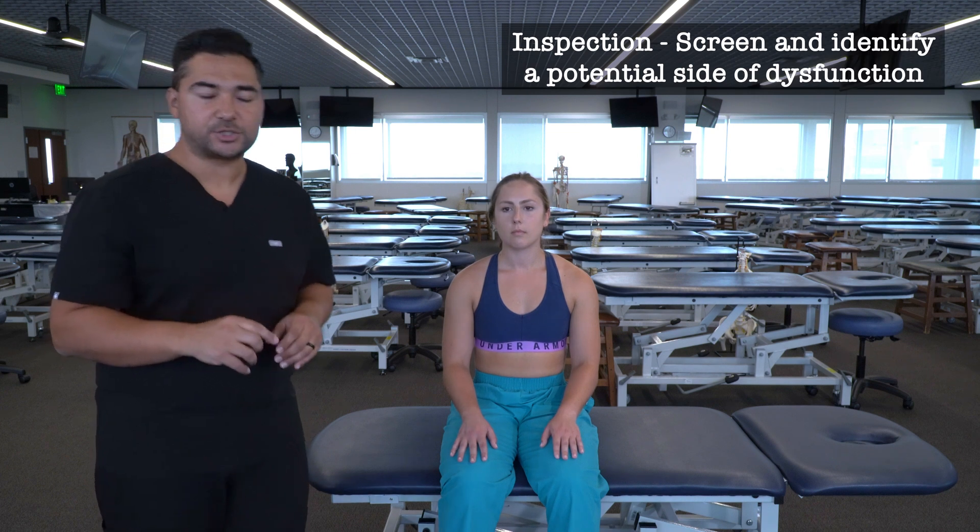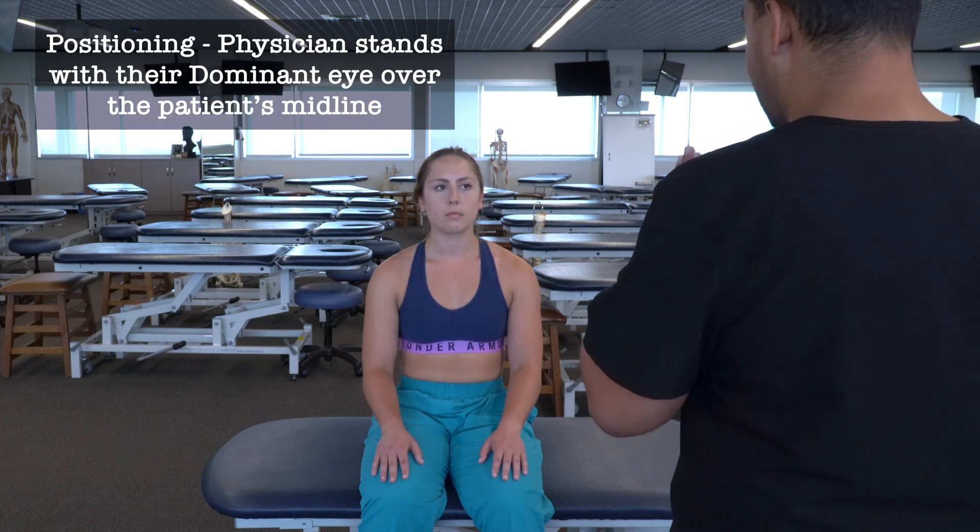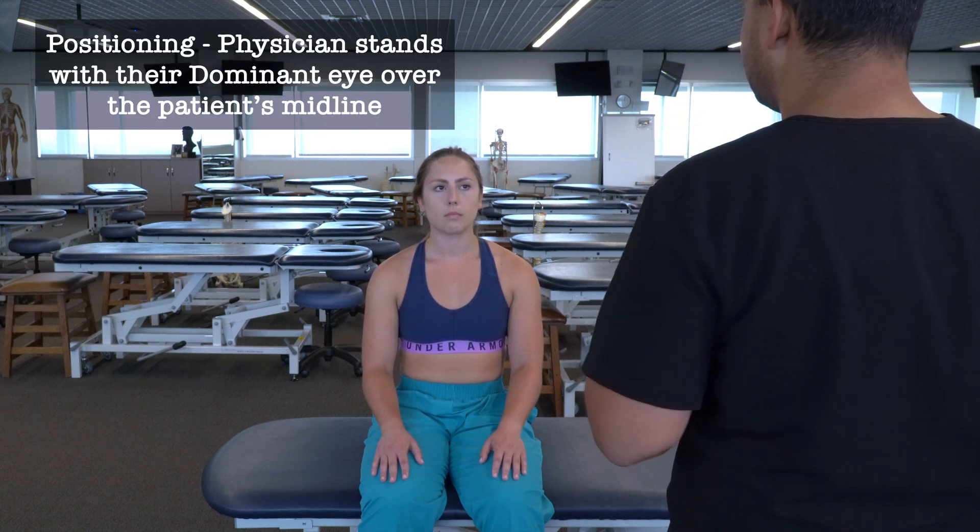So I'm going to begin evaluation with screening of the upper extremities using active range of motion. I'm going to stand in front of my patient with my dominant eye closest to the midline of the patient. My left eye is my dominant eye, so I'm standing to the left side of my patient with my left eye closest to the center. I'm going to have my patient move through a series of active ranges of motion.